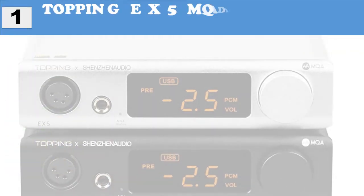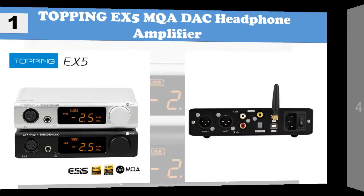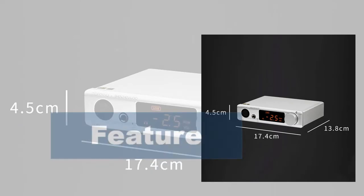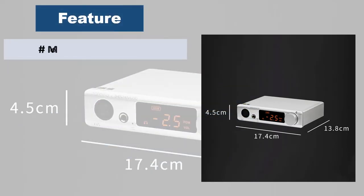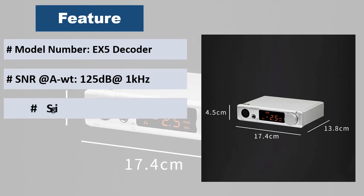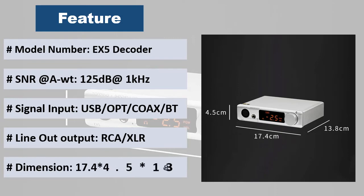At number 1: Topping EX5 MQA DAC Headphone Amplifier. It features MQA full decoding via USB, 2nd generation 16-core XMOS XU216, Bluetooth 5.0 with LDAC transmission, 4-pin XLR and 6.35mm headphone output, 1300mW x2 output power, and less than 0.1 ohm output impedance, with 4 output mode options including DAC plus Preamp application.